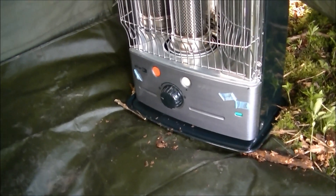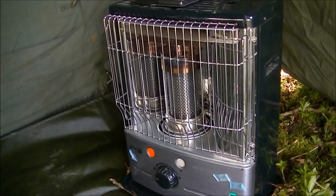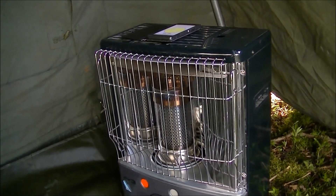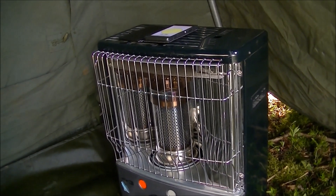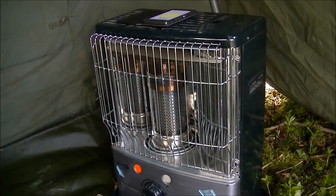There it is, all the way from Camp Bastion in Afghanistan - pretty much brand new. This one needed a little bit of a clean but nothing major and she's good as new. Four liters of paraffin, or baby oil if you want - it will do the same sort of job and might smell nicer too.